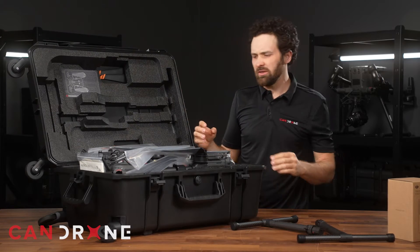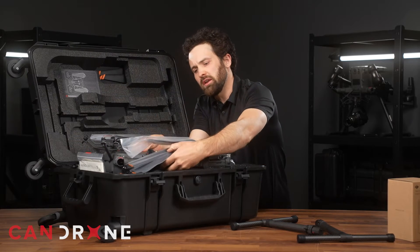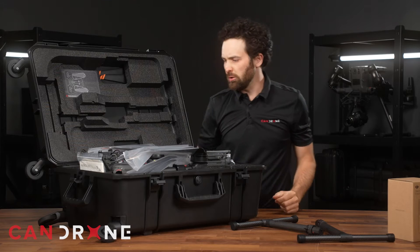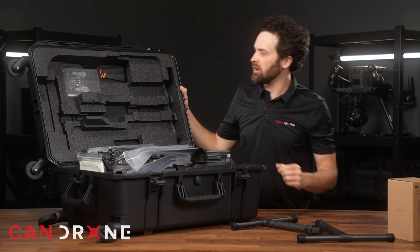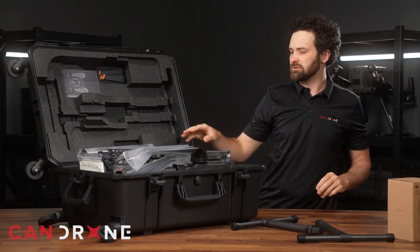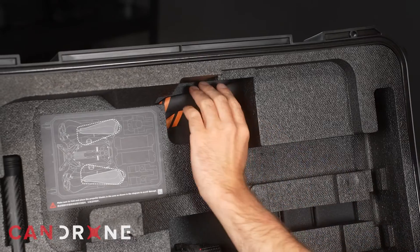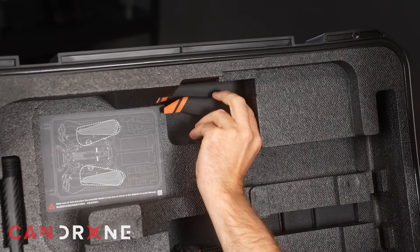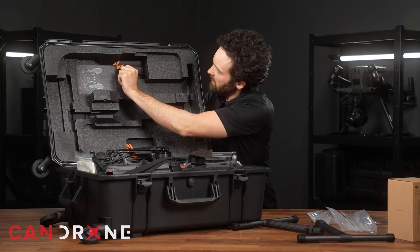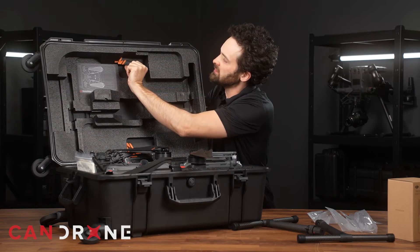With the 300 they had some foam stops that you had to put on here every time — it got a little cumbersome and then you'd lose the foam stops. So it looks like they've done away with that and they just want you to keep these fairly straight before you close the lid. I'm noticing that the spare propeller blades live in this case rather than behind a zipper pouch as they did in the 300.